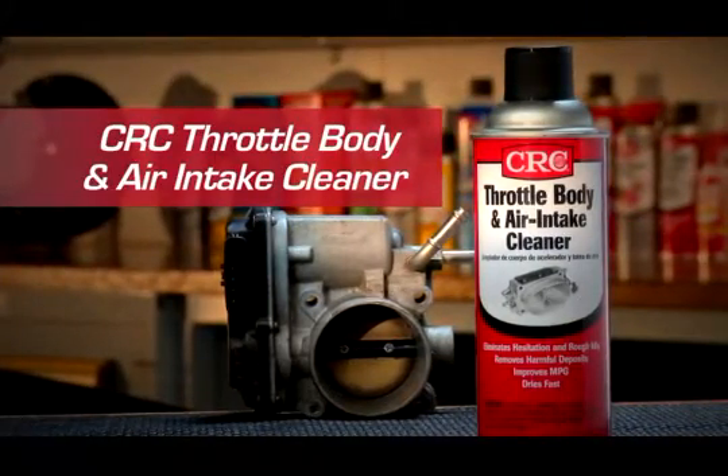The throttle body in the air intake system controls the air that flows into the engine. The amount of air depends on the position of the gas pedal. Press the pedal harder and the throttle plate opens wider to give the engine more air, resulting in more power and increased speed.